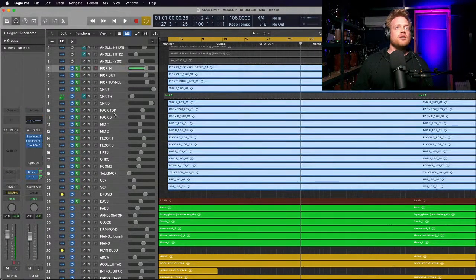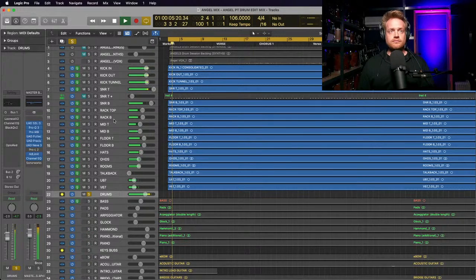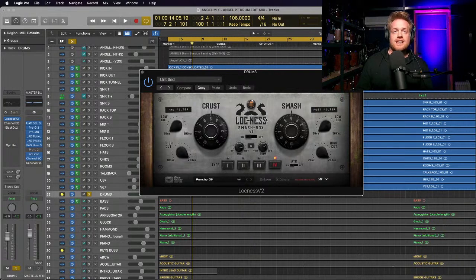Going into the drums - I'm going to solo the drum bus and mute those other channels and listen to them on their own. It sounds like a kit - it's my Yamaha Hybrid maple kit with Finn's Ludwig Acrylite snare drum and a combination of Zildjian and Meinl cymbals which sound a little dark, which is great. I think we had ribbons on the overheads for this session.